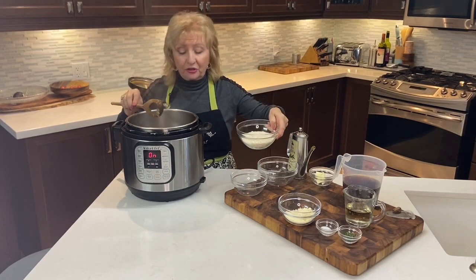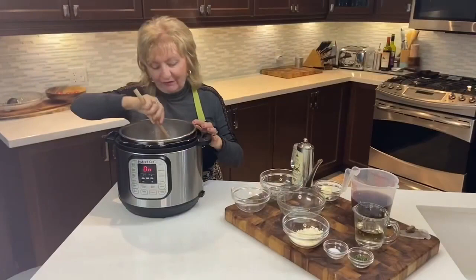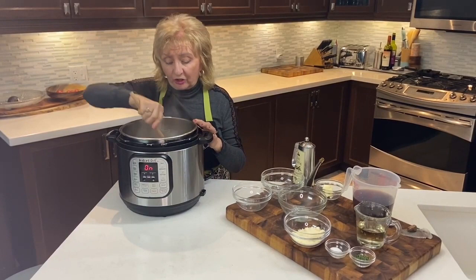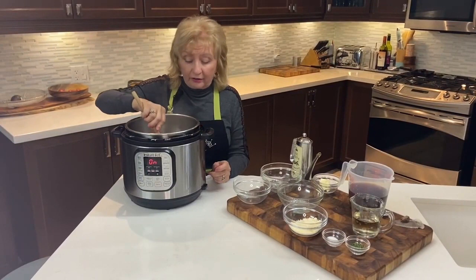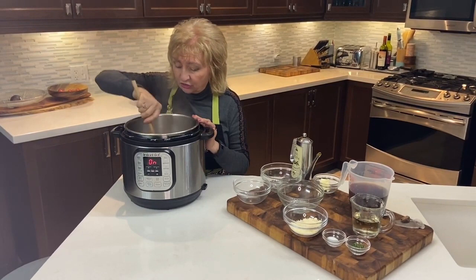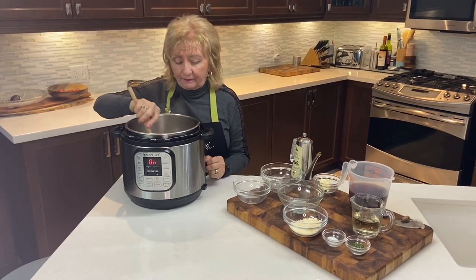As the vegetables cook down they're adding tremendous depth of flavor to the finished risotto. Now it's time to add the risotto — about a cup — to the bottom of the pot and give it a good stir. We've added that extra butter and oil because we want each of the rice kernels coated with that wonderful flavor. As it sautés, the kernels will become translucent, sealing in the flavor.